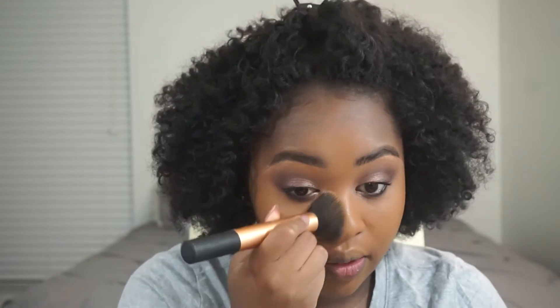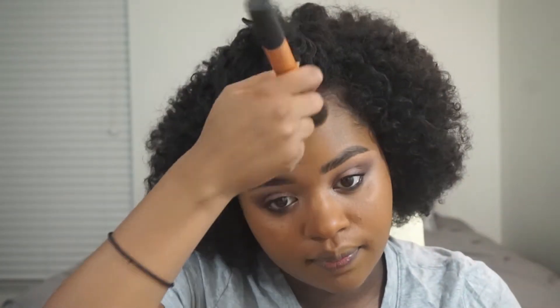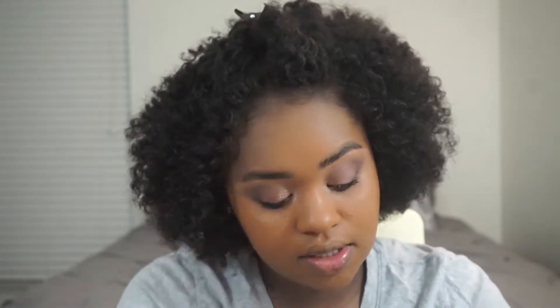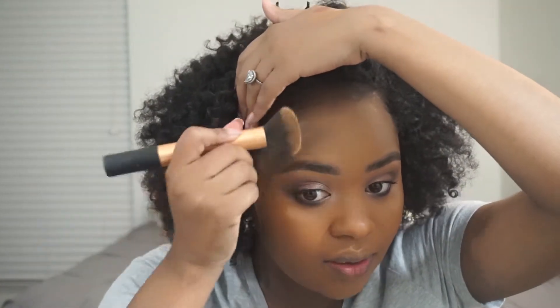Oh yeah, this is a little bit too orange for me. Definitely too orange. This is the only thing about drugstore foundations — it's really hard for me to find my shade, and honestly it's hard in a lot of foundations, not just drugstore. So I usually just stay with my Fenty because that's the only one I really trust and I know it's going to match me pretty well. This foundation is a little too orange for me.